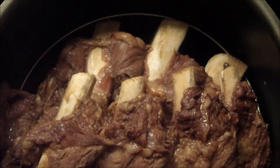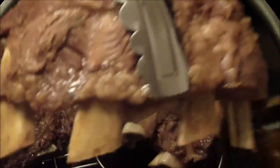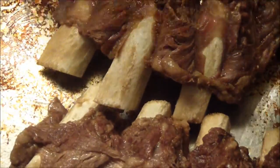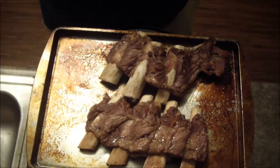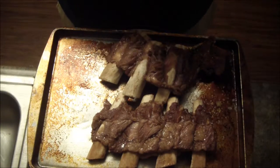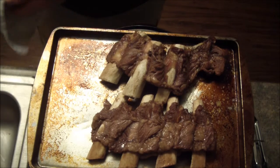Let me grab some tongs and see if we can do this without having them break apart. This second slab is basically all bone — the meat has basically just pulled right off. Let me zoom back out and get a good look at that. Look at those — those are amazing, super tender, super moist. Let's get them lathered up with the sauce and chuck them in the oven.